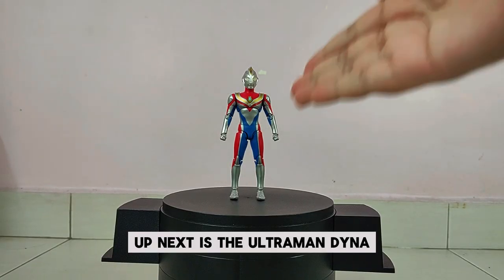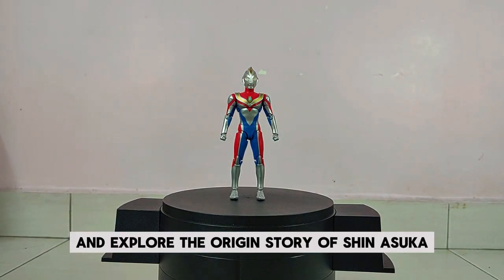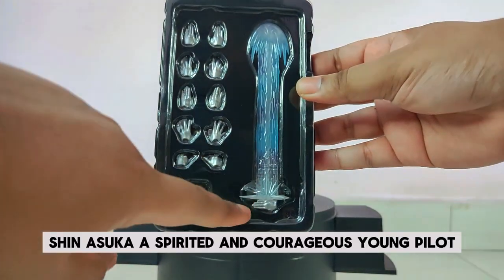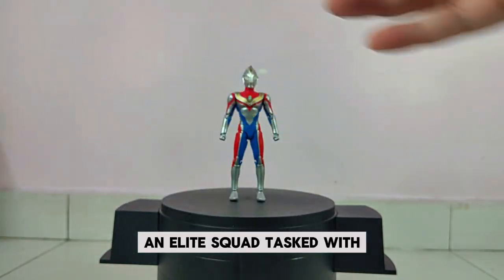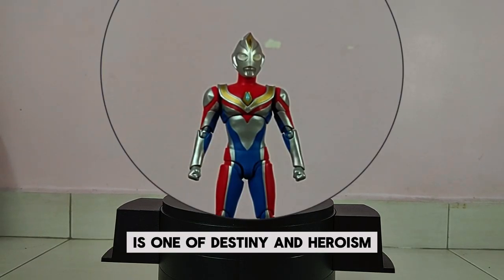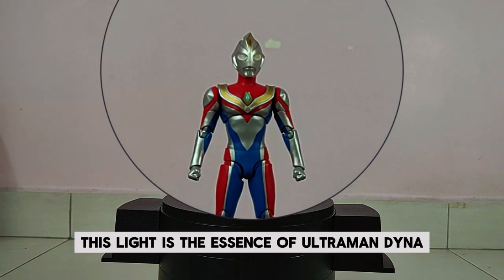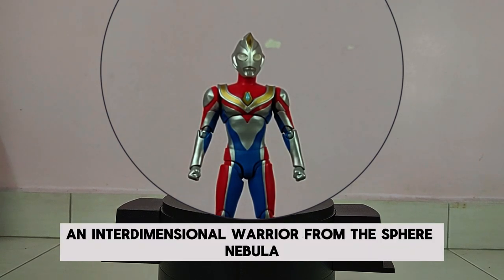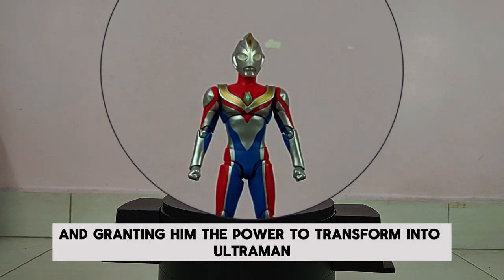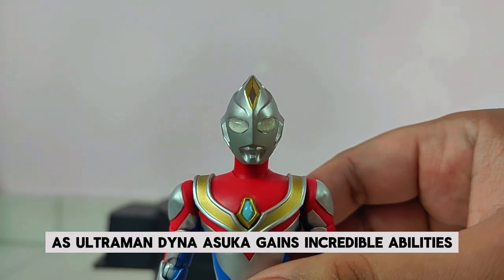Up next is Ultraman Dina. Wow, he looks great! Let's explore the origin story of Shin Asuka, the man who becomes Ultraman Dina. Shin Asuka, a spirited and courageous young pilot, is a member of the Super GUTS team, an elite squad tasked with defending Earth from extraterrestrial threats. During a mission, Asuka encounters a mysterious light — the essence of Ultraman Dina, an interdimensional warrior from the Sphere Nebula. The light recognizes Asuka's bravery, merging with him and granting him the power to transform into Ultraman Dina.